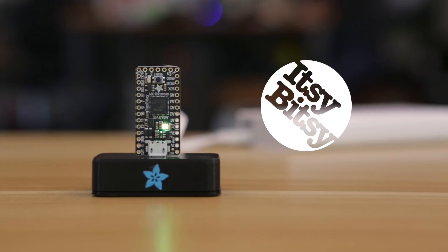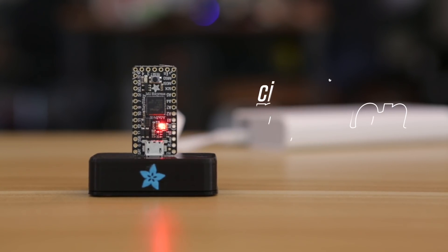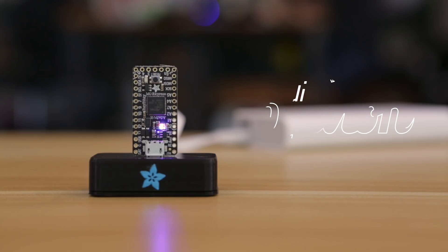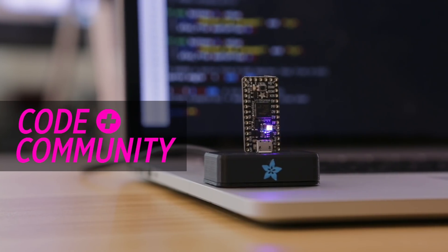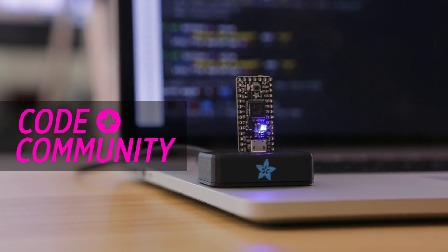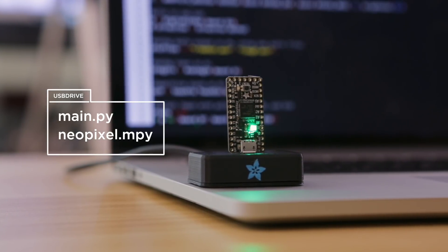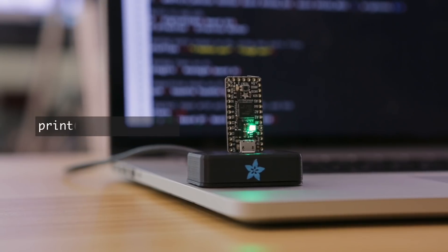The Adafruit Itsy-Bitsy is a small microcontroller that can run CircuitPython. It has lots of pins for connecting sensors and components. Adafruit has lots of sample code, which is great for folks interested in getting started with electronics. With CircuitPython, the board works a lot like a USB drive, making it really easy to upload code.